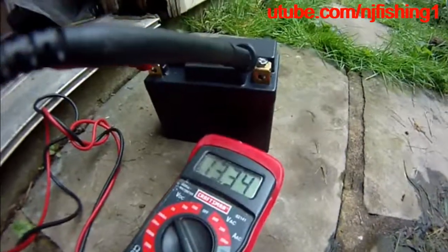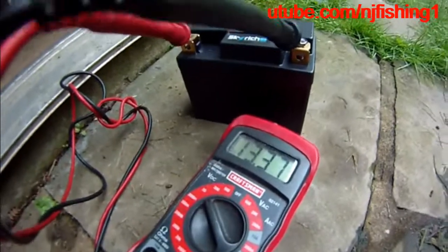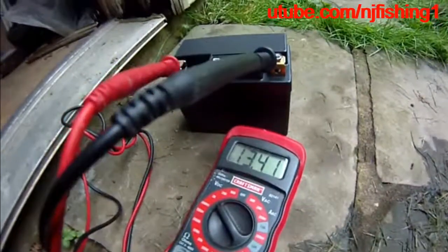Looks like it's rising up, so we'll come back and see how many volts this little thing ends up with.